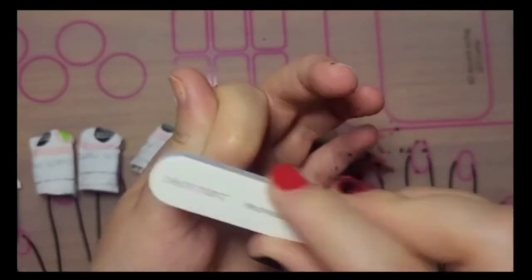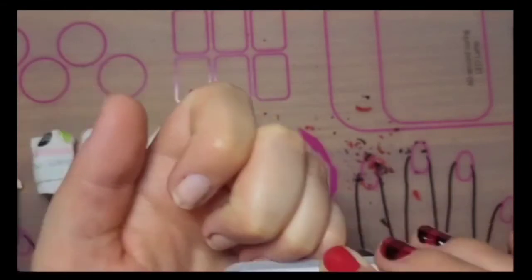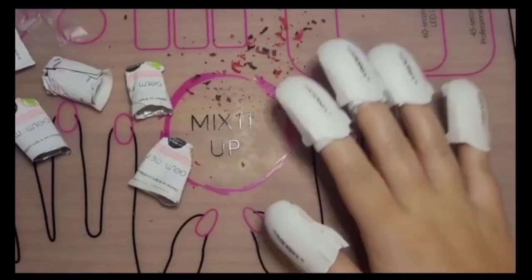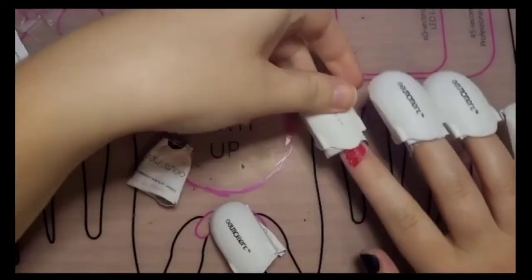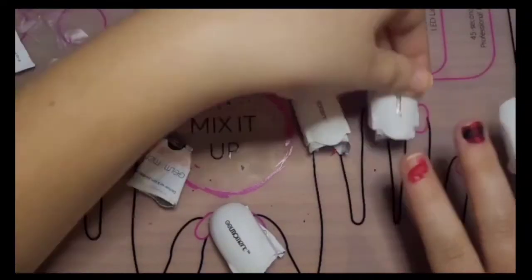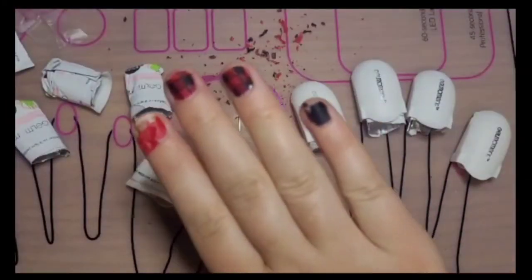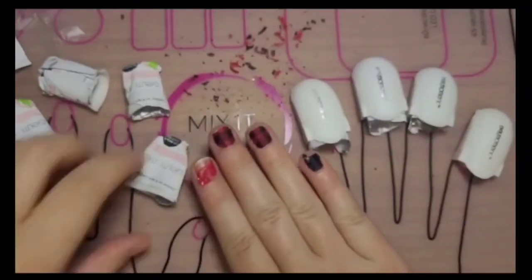Now I'm just gonna buff the remaining polish off and I'm good to go. Now I'm gonna do the other hand. After 5 to 10 minutes for this hand, you'll notice that the polish just kind of fell off and started to peel away a lot better — I must have let it sit just a few minutes longer because it did work better on this hand.